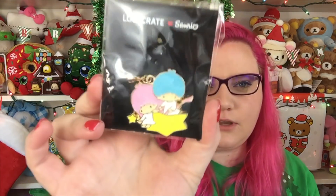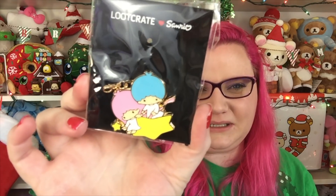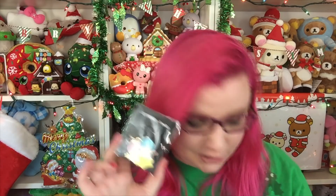Then lastly is the charm. Every Sanrio Loot Crate so far has come with a little charm of a character. And now we finally have the Little Twin Stars — I've been waiting for you, my children. He's like riding the star. I love it. You can combine all of these into one keychain with all of the characters.